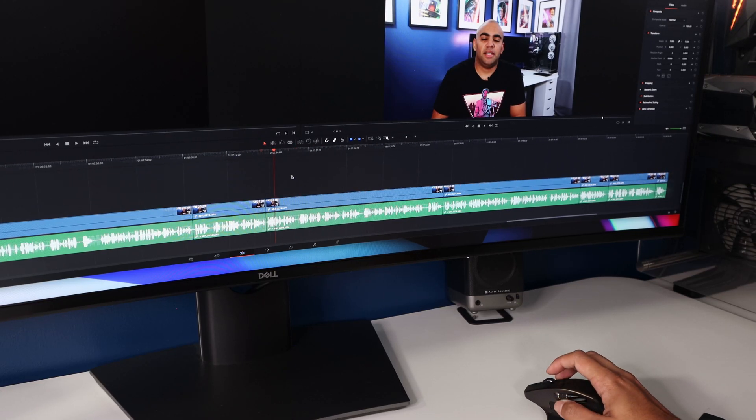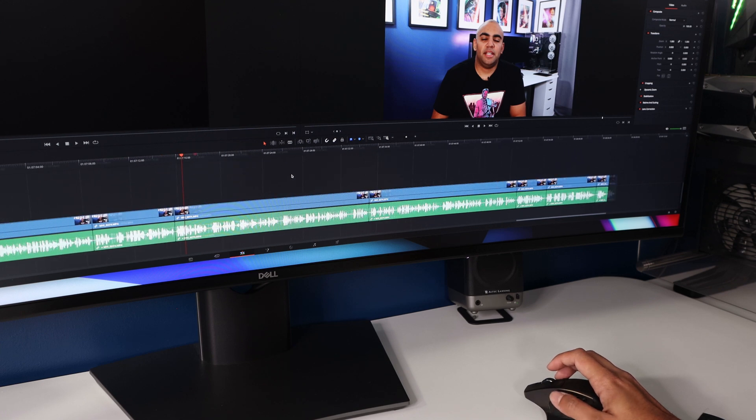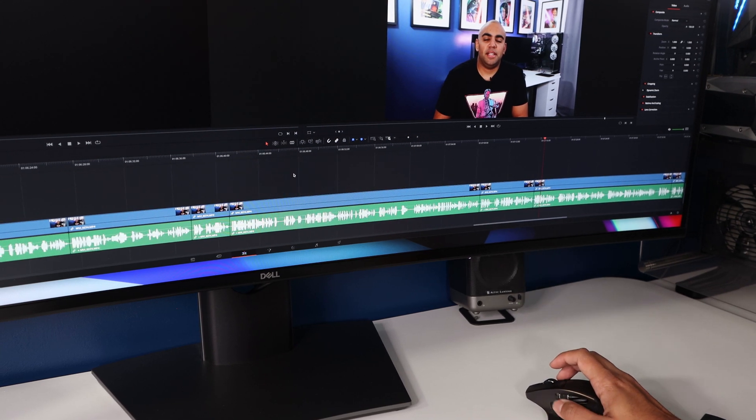You can reprogram this behavior using the Synapse software on Windows, so you might find some other use for it. On the side of the mouse, you have the back and forward buttons — nothing special, most mice have this now. I am surprised they didn't add a side scrolling wheel here, which is another big omission for me. I use that a lot on my Logitech mouse, especially when side-scrolling through code or through DaVinci Resolve timelines — it's just a really useful feature.